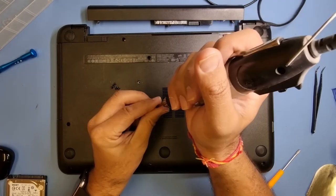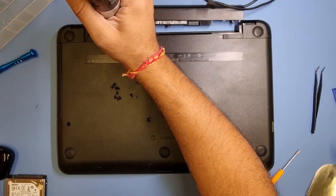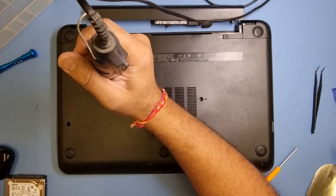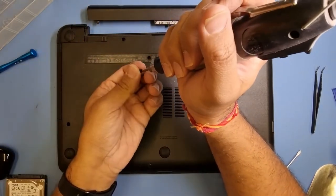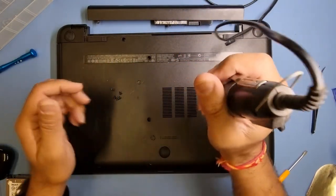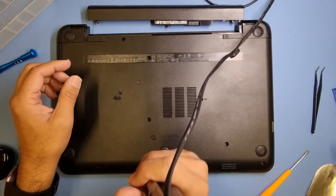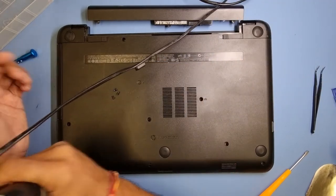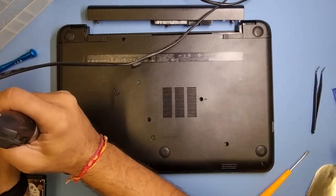I'll pop the screws on and go around with my electric screwdriver. I've got a wireless one on order actually, but I've been using these wired ones for years. Just for the sake of making YouTube videos a wireless one might look a bit more aesthetically pleasing without a wire hanging out. It's got an LED light on it so you can see what you're doing in the dark while you repair a laptop.